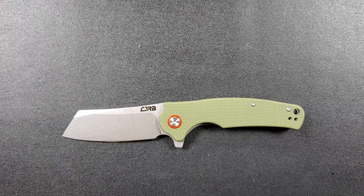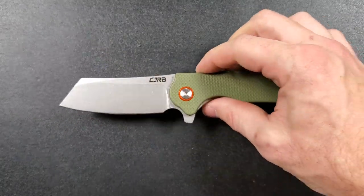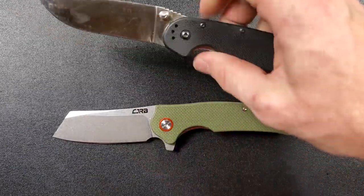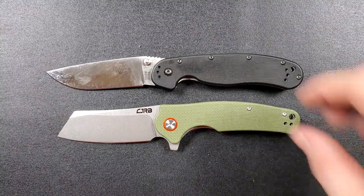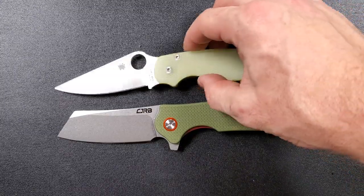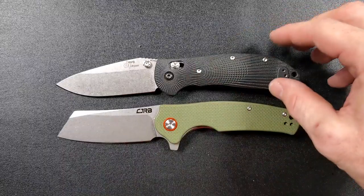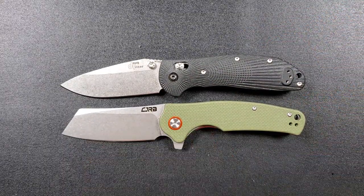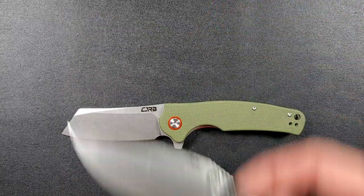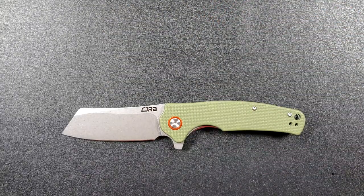I was right away attracted to those specs, and I was also excited because of the blade shape — I've been kind of waiting for a company to get this blade shape exactly right for EDC. Let's do some size comparisons. Up against the Ontario RAT Model 1, the RAT 1 comes in at 8.6 inches overall — you can see the Crag is just a little shorter. Up against the Spyderco PM2 at 8.3 inches overall, very close in length. Up against the Benchmade Ritter Hoag at 8 inches overall, the CJRB Crag is actually just a quarter inch longer. And last, the Spyderco Para 3 comes in at 7.25 inches.